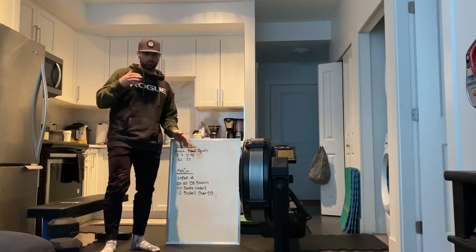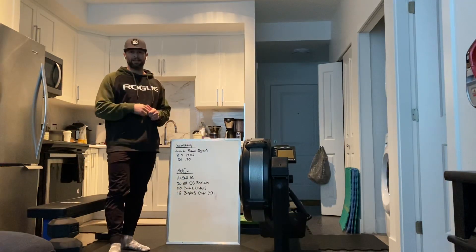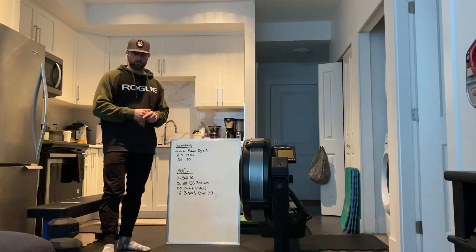We're gonna do 12 reps on each leg, with a minute rest between each leg. So we go 12, rest a minute, other leg 12, rest a minute — and we're gonna run through that three times.